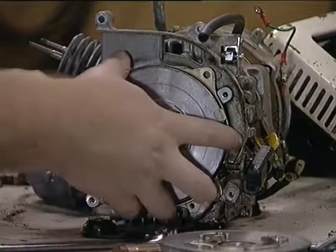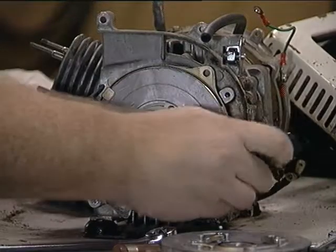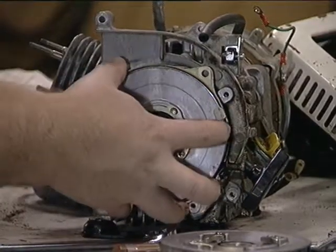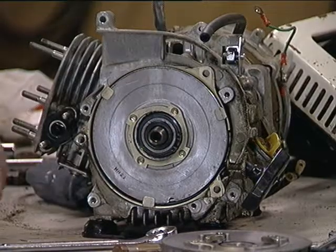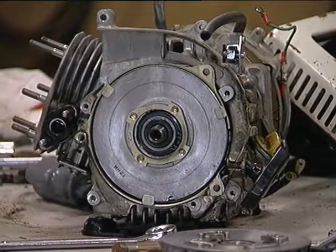So once you've got that off, then the recoil starter — you have to remove the cord first, and then there are these three screws that I've already removed. Then that should just come off after removing this large circlip in here. I'm going to get to that and figure out why this recoil starter keeps jamming up. Thanks for watching.